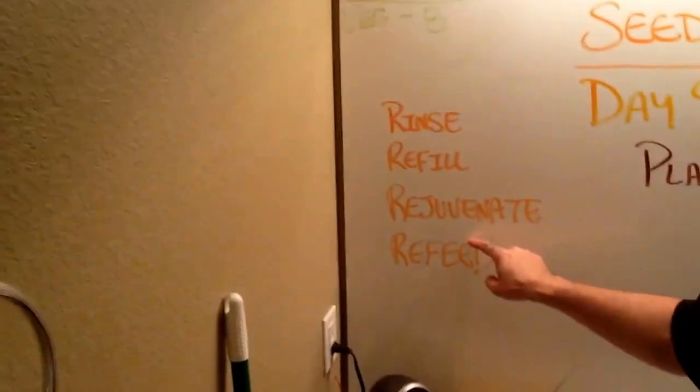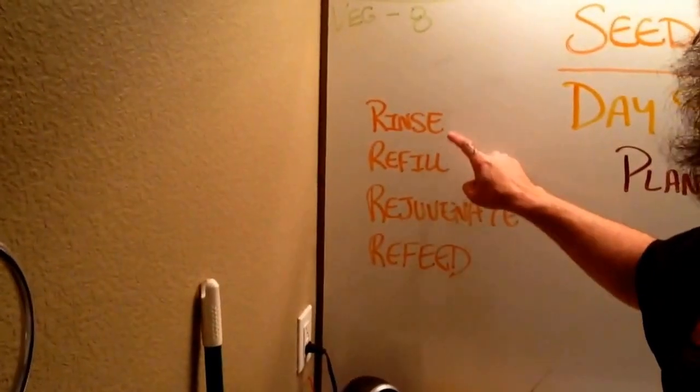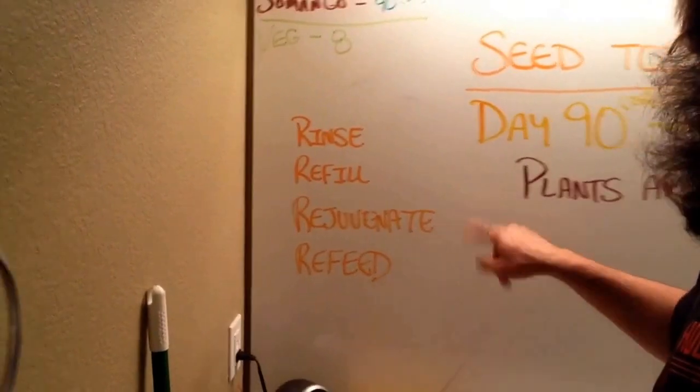So the first thing I want to talk about is the four Rs: Rinse, Refill, Rejuvenate, then Refeed.